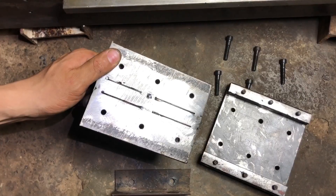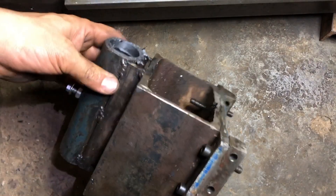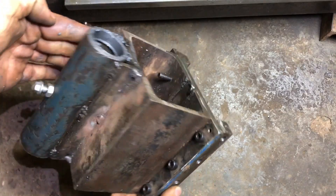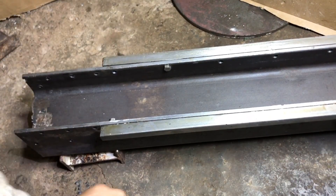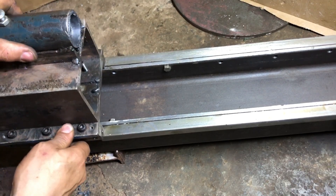This is the final assembly for the headstock. Except for the spot welds on the bearing holder, everything is bolted on. Later I will remove the welds and bolt everything properly.